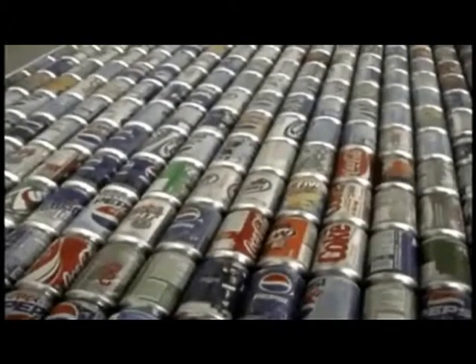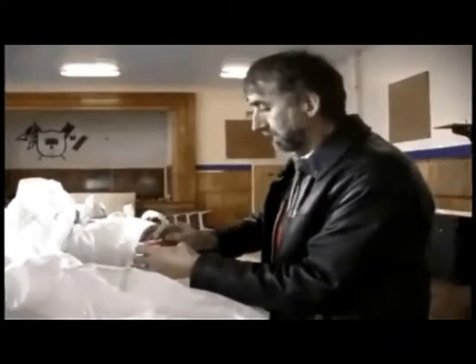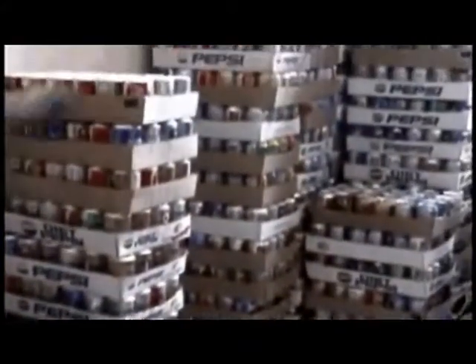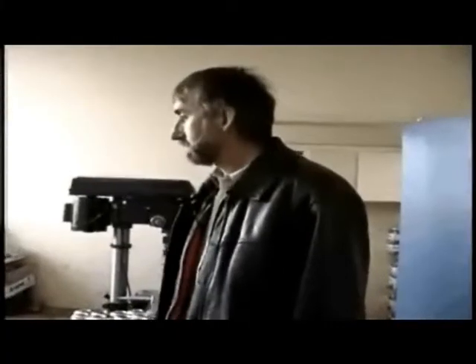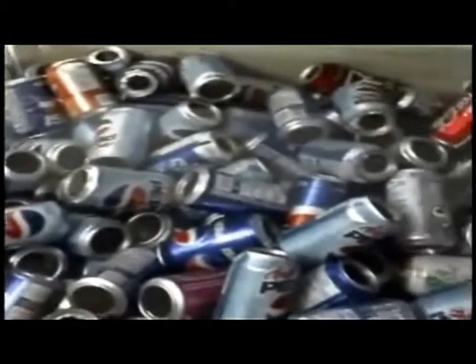Cans come in from the multi-material stewardship board. We de-tab them and put them in flats. Every ten of these is a panel core. We have a drill that cuts tops and a drill that cuts bottoms. Out here we have the trays of cans that are now ready to go to the soaking room. We soak them for about 24 hours, which prepares them for washing.